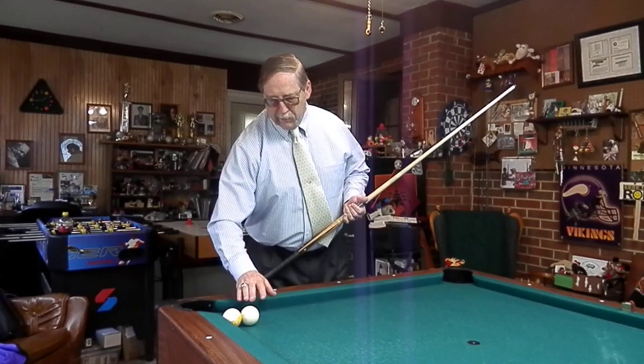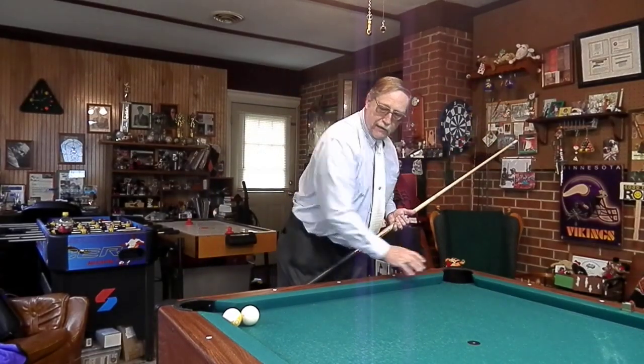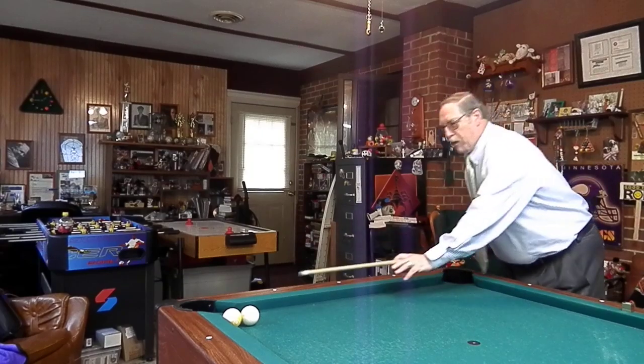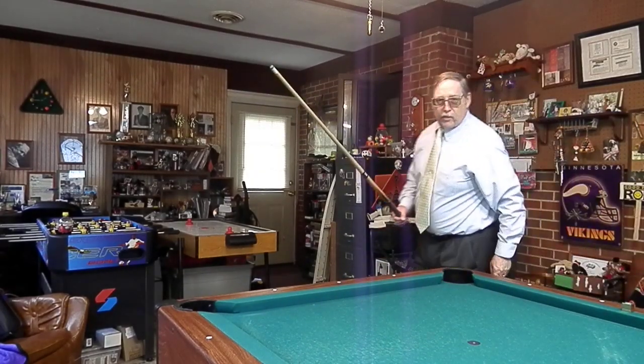What we're going to try to do is take the cue ball into the nine, hit the cushion, and come right back here for this shot. Everything's frozen together, so there's no way to do any English on it, or anything like that. It's pretty much a straightforward shot. Just like that.